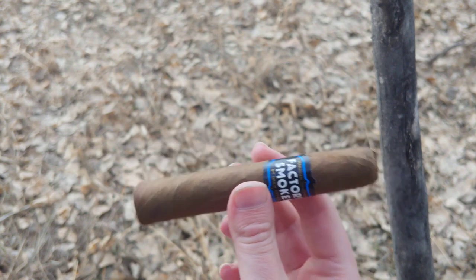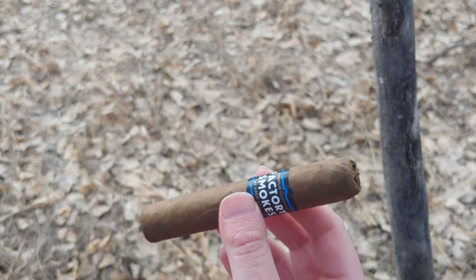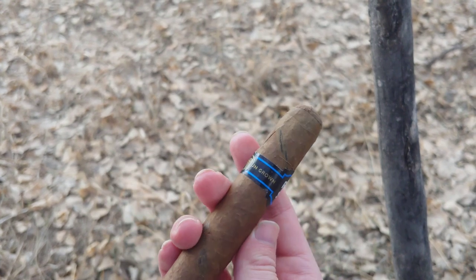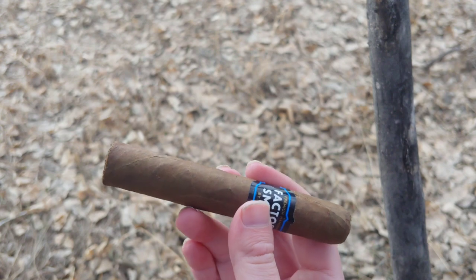The Drew Estate Factory Smokes are pretty much factory smokes, basically. They're a Cuban sandwich that you end up giving out to employees of a cigar rolling factory. These are made with a Sun Grown wrapper and are marketed specifically to people looking for a good cheapo.